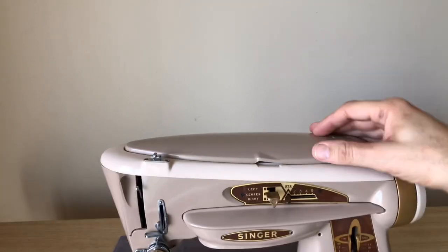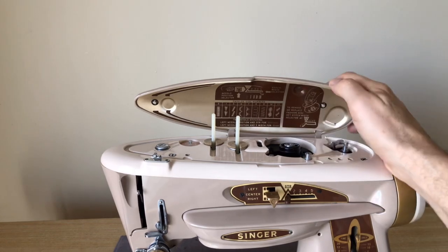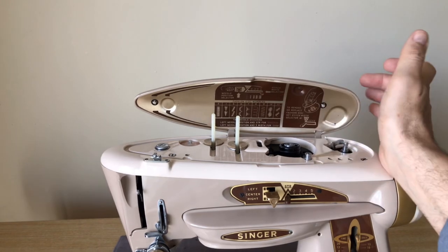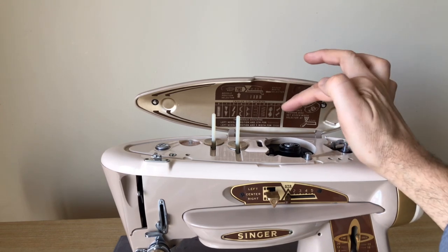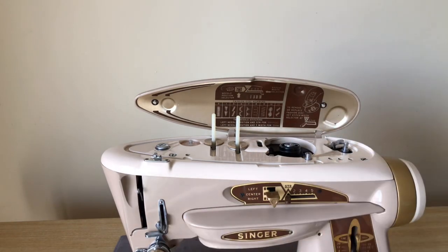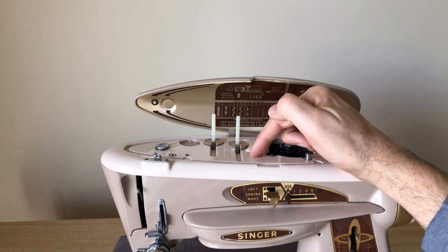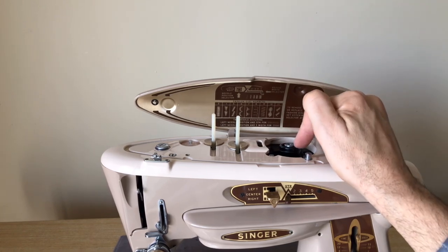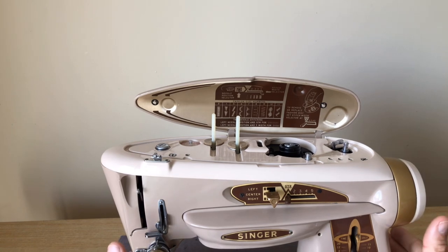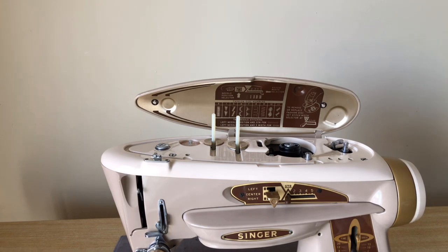This is another big change for the 500 series versus the 400. When you open the back, you see a little guide giving you helpful hints. In the 400 series 401, there's a lot more information because of all the combinations of adjustments needed for the built-in cams. In this machine — the 503 — it only takes cams you insert, just like the 403. You can only do a straight stitch unless you have at minimum cam number zero, which provides zigzag.